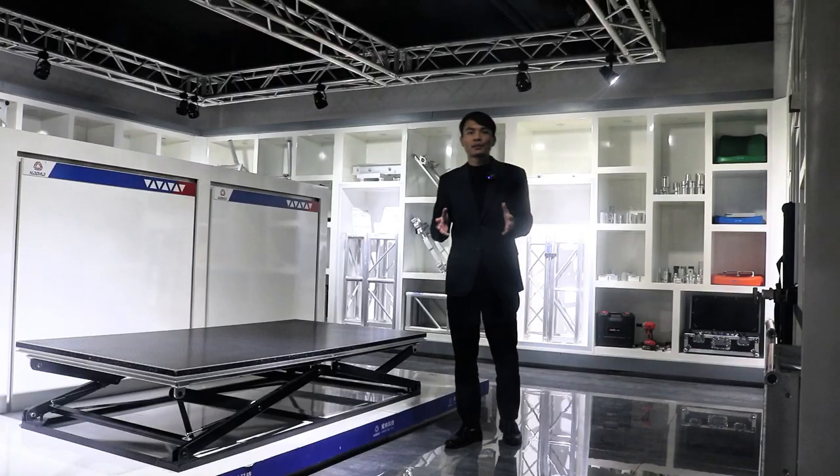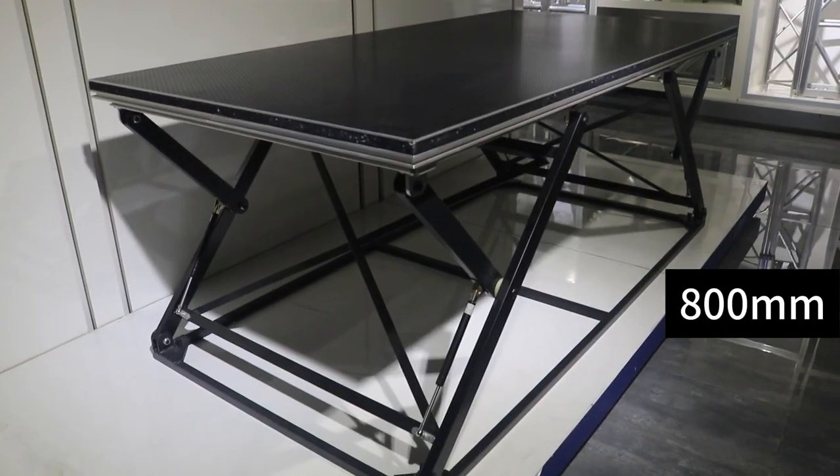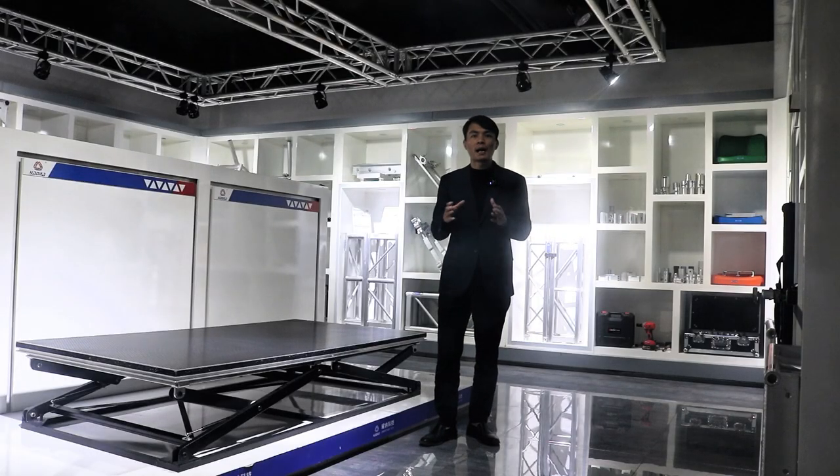We ask the staff to adjust it to the height of 800 mm. We can see that the staff quickly adjusted the height. This stage adjustment is very convenient and fast.